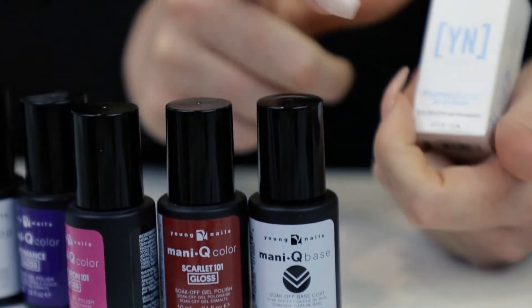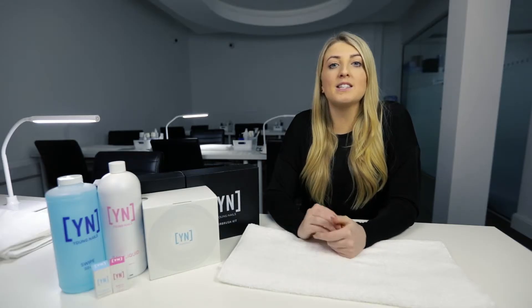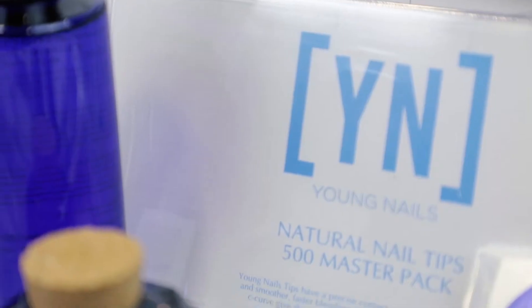Our Young Nails acrylic refresher course. This course is for previous nail techs that want to come back, upscale, have been out of the industry for a little while and have questions they want answered, or want to try the new and latest techniques.